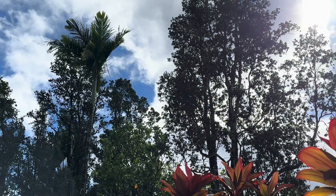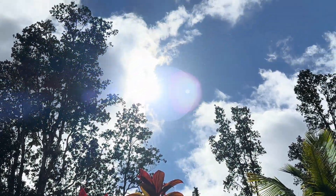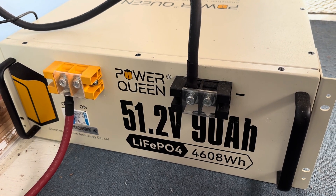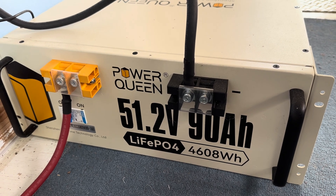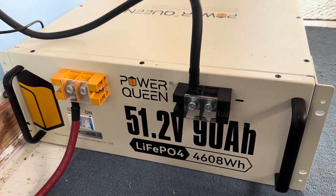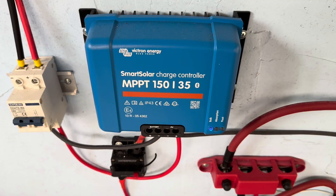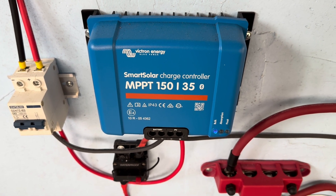There's the sun — super bright. So I've been asking a lot of this Power Queen 51.2 volt 90 amp hour lithium iron phosphate battery lately. It's the only 48 volt system that I currently run and it has been doing a great job. I've got 700 watts of solar tied into this and that solar is going through the Victron MPPT 150/35.